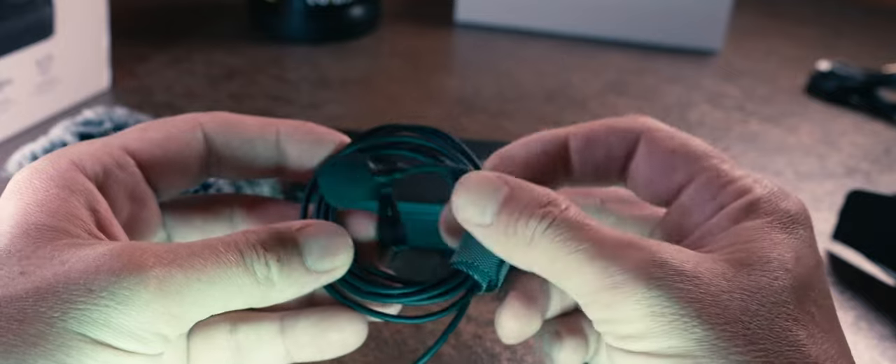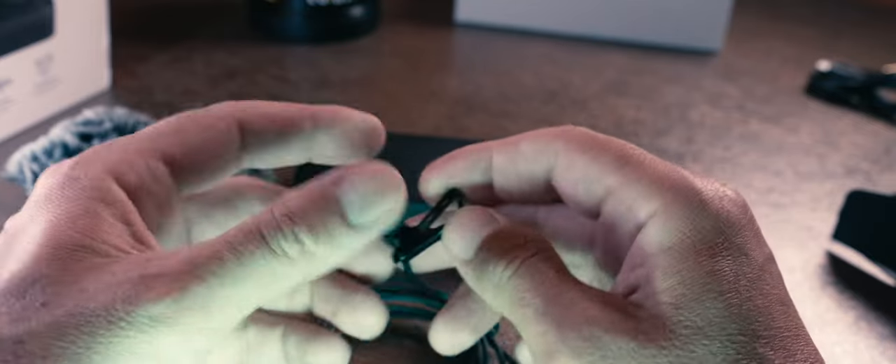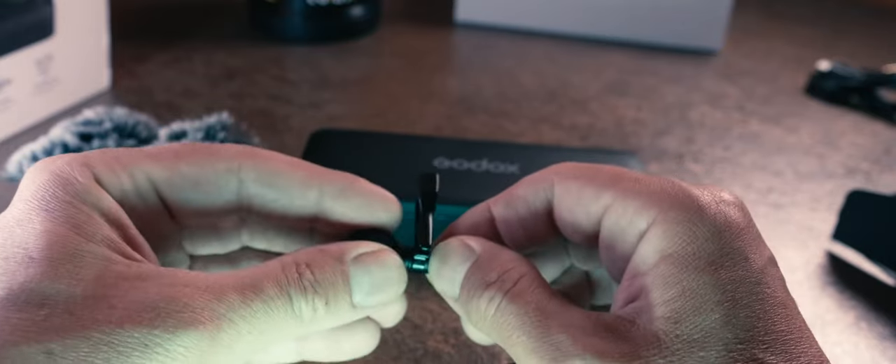As mentioned, it comes with a lapel microphone, which I've got clipped up here under my second t-shirt — it's winter, it's cold, you need two t-shirts. The cable is long enough to come out of the bottom of my t-shirt and still extend to arm's length. Some people say the cable's a bit short, but I can't understand why you'd want a longer cable — it's just something else that's going to get tangled, messed up, and pulled off.